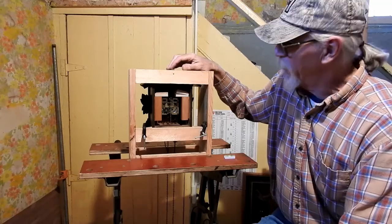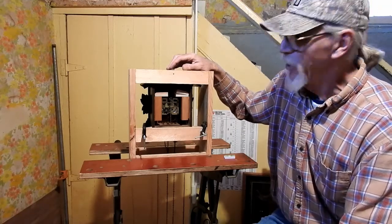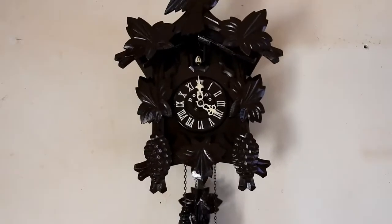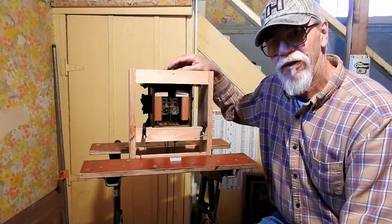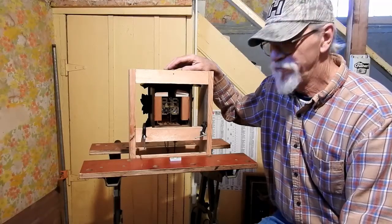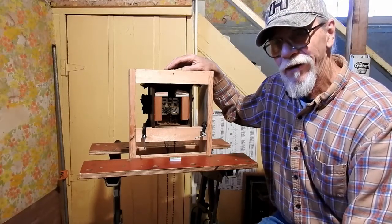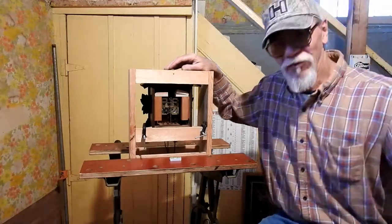This is Old Man Tech style — cheap. Anyway, so there you have it: the Old Man Tech cheap cuckoo stand. Old Man Tech out. Have a good one, thank you.